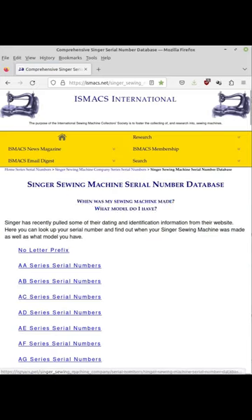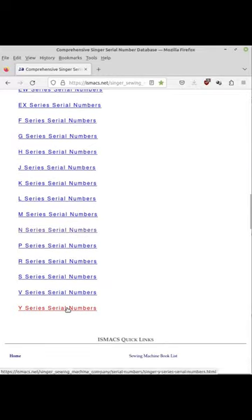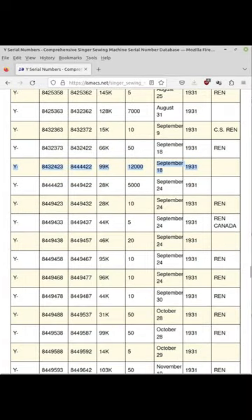My first serial number is Y8433902, so let's scroll down to the Y set. Now we can keep scrolling down until we find our serial number — there it is. So this machine is a Singer model 99K and it was one of a batch of 12,000 machines made in the week starting September 18, 1931.